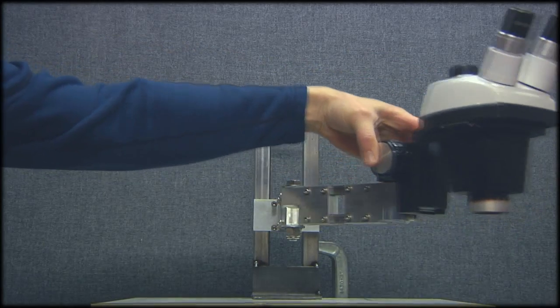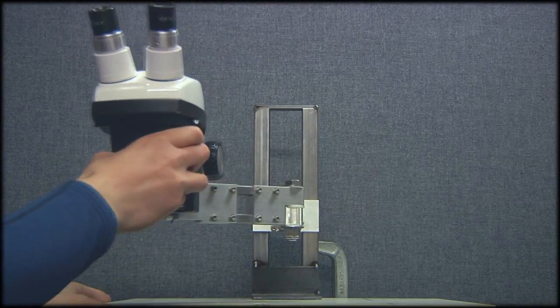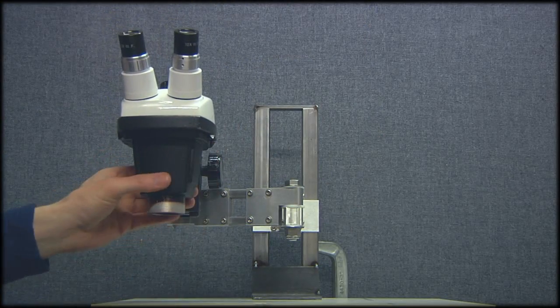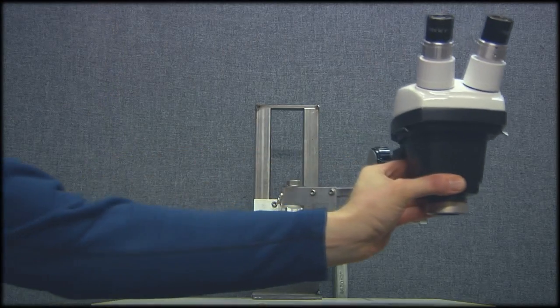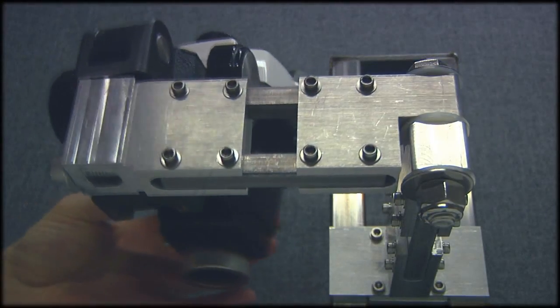I used some on-the-fly engineering techniques, some rapid prototyping, and pretty much all of my machine shop skills — from manual machining, CNC machining, welding, did a little bit of lathe work — pretty much hit all the machine shop tools.